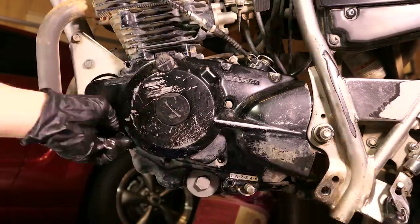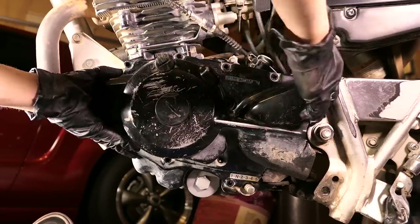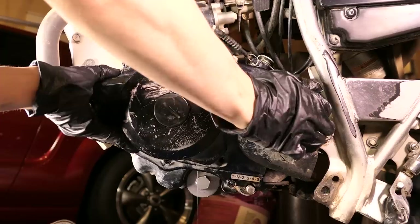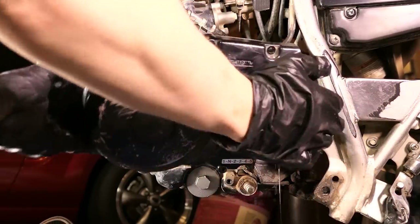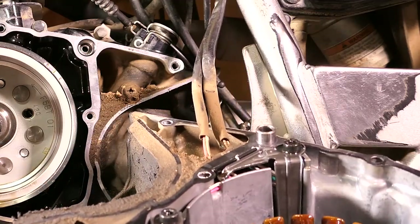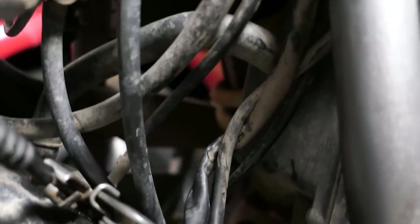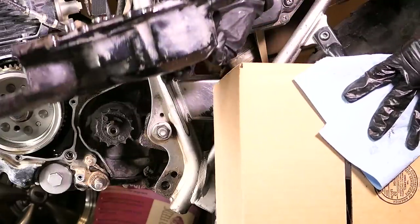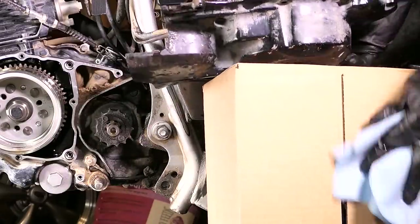Once you've got the bolts removed, go ahead and slide off the cover, and you might need to wiggle it a little bit because the dowel pins and the shafts need to be slid off with it. There will be two wires attached to the side cover that are for the stator and pickup coil. The plugs for them are further up and underneath the seat in case you want to remove it all the way, but for this job I'll just rest it on top of a box.